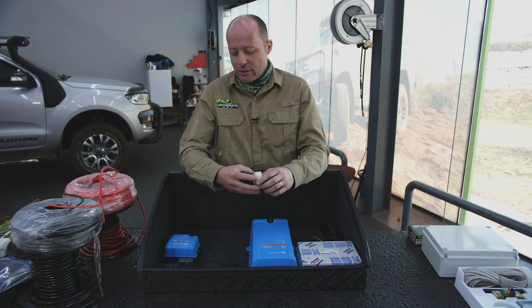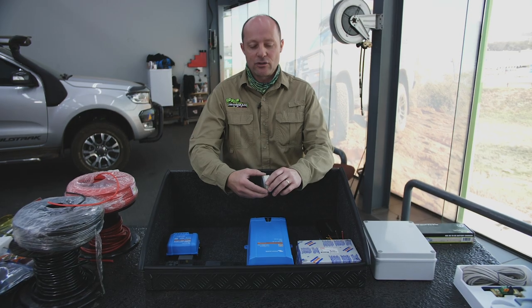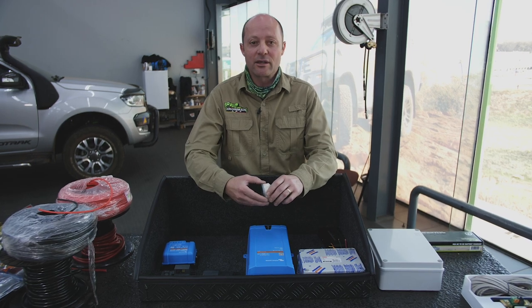And as this is a vehicle that's being used by a film crew, we also want to have a pure sine wave 220 volt power available in the vehicle at all times for the charging of battery equipment. And to do that properly and effectively, you need a second or auxiliary battery as we refer to it.